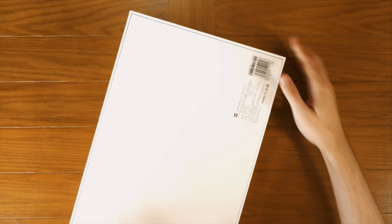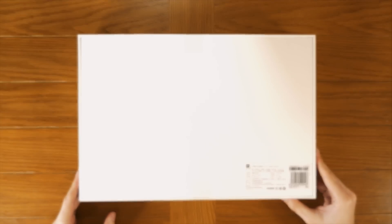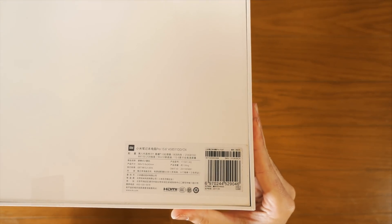On the back, they appear to have put it in upside down. We don't really have much going on — we've just got a little label which tells you about the device, but it's all in Chinese. But let's open it up.